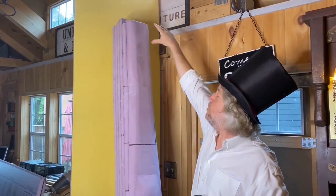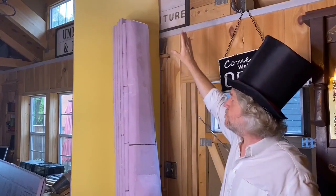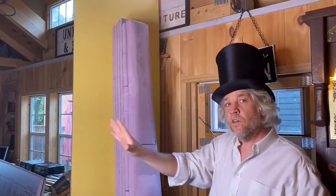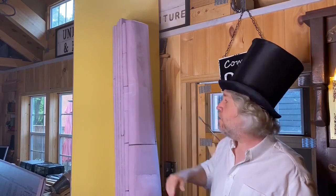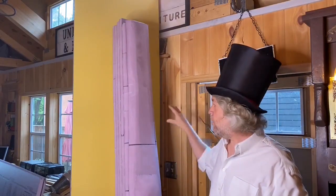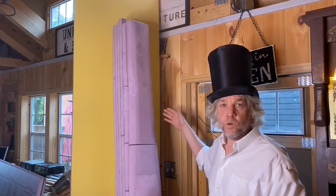I still have to do the top of it, the capital - I'm not sure what I'm going to do with that yet. As you can tell, I went ahead and painted this back piece of foam yellow to match the other walls inside the studio. I still have to do the back side of the wall. So let me do some more work on this column as far as painting, fasten it to the back wall, and then I'll show you what I have.